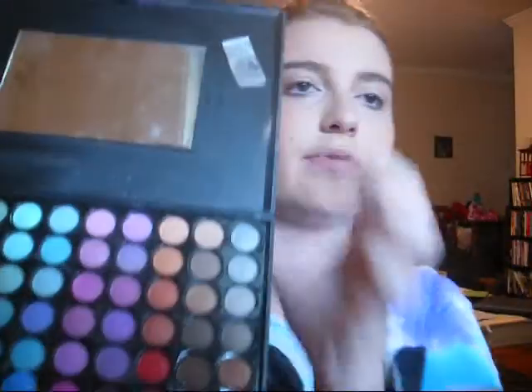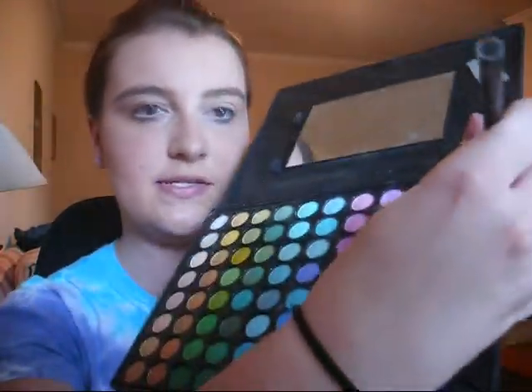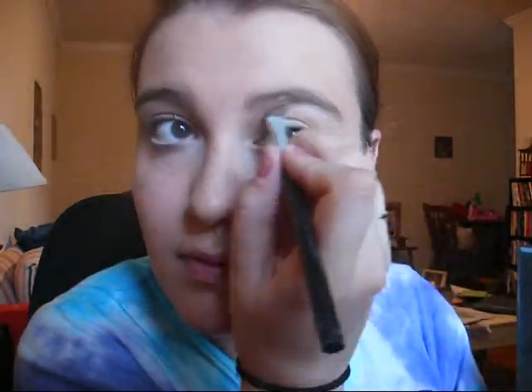Next, I'm going to take a smaller shadow brush — this one is also from Target. I'm going to take this silver color right here in the Coastal Scents palette, the second silver. I'm just going to put a little bit on this brush, blow a little bit off, and put it on my brow bone and blend it away. That's pretty much your highlight color.